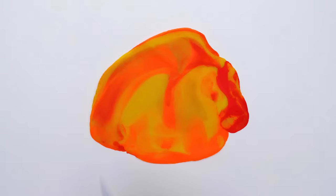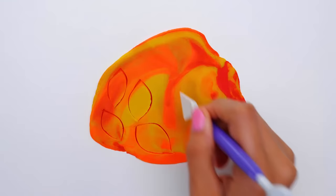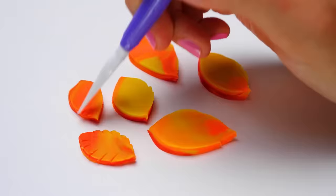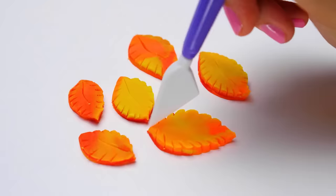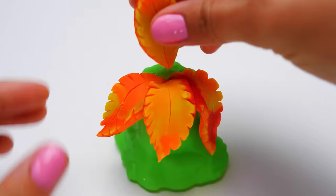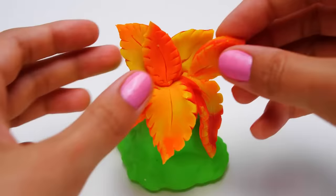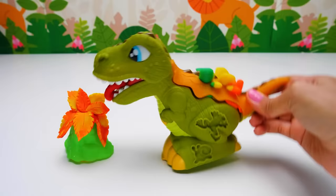I am sure that our vegetarian Dino will love it and he will be able to taste it. Just look at the leaves I'm making here — it's very easy, you can try it too. Let's add patterns to our leaves to make them look like the real thing. Now we'll attach the leaves to the trunk of our magical tree. What do you say about this, Dino? He seems to like it!